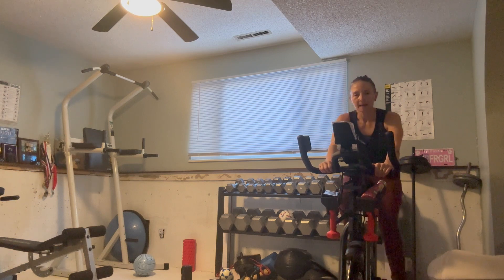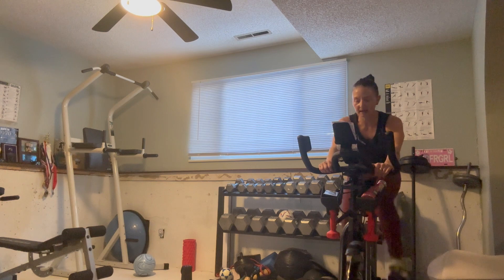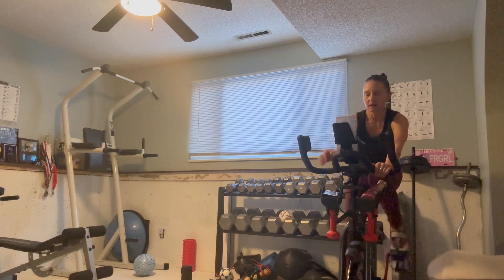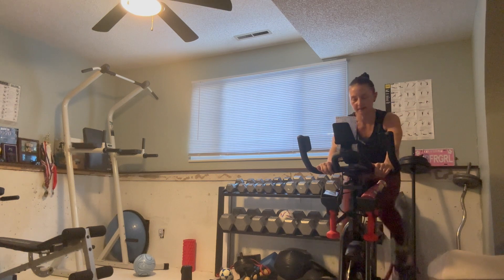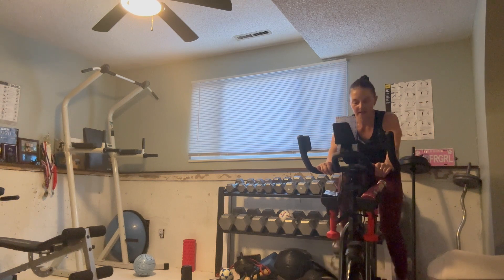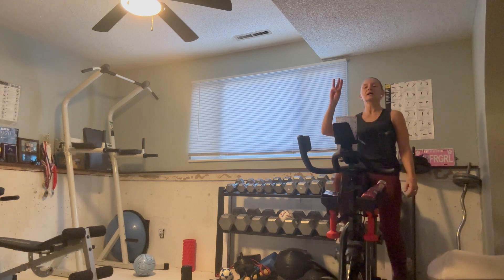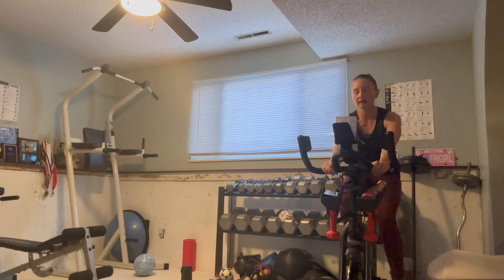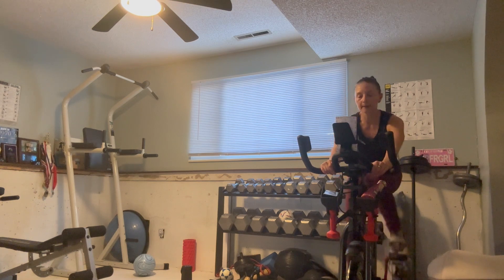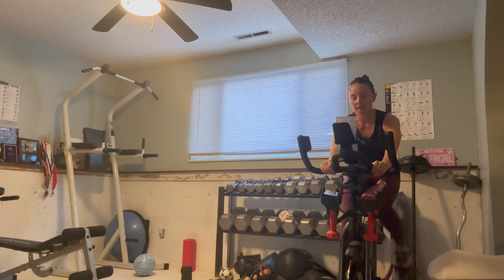Winding down now, bringing that heart rate down, deepening that breath. And then we're going to take it down another notch. Two, one — bring it down to a three. Three out of ten. Gradual cool down or warm down. Bring the heart rate down slowly. Hold at speed — this should be easier to get to the 80, let's control it.